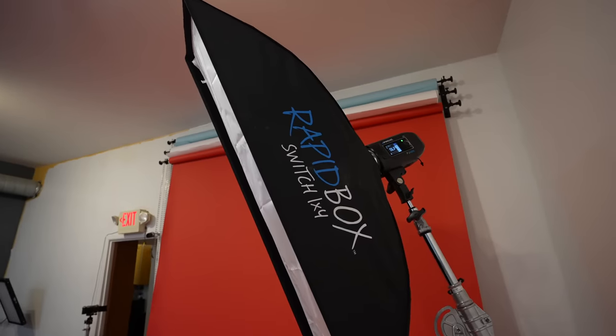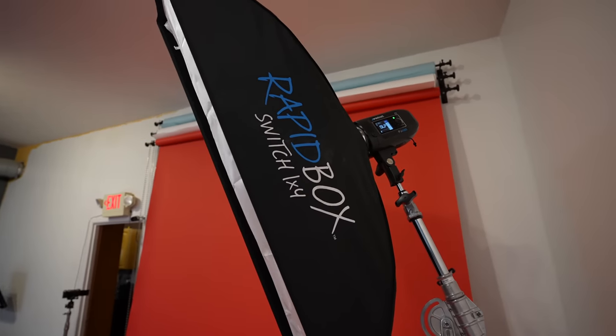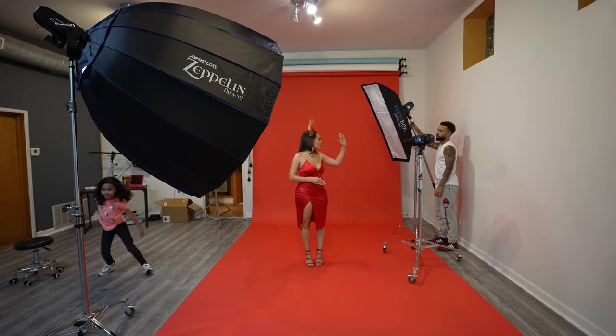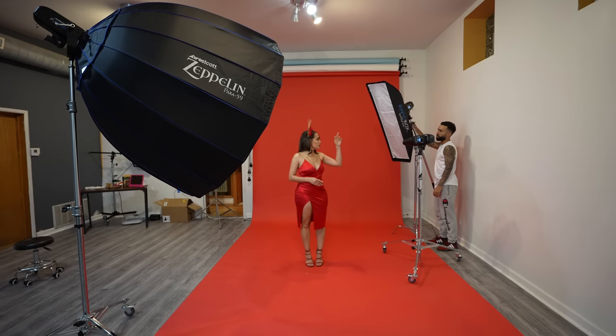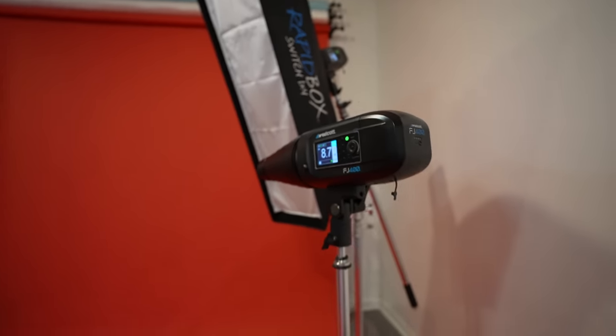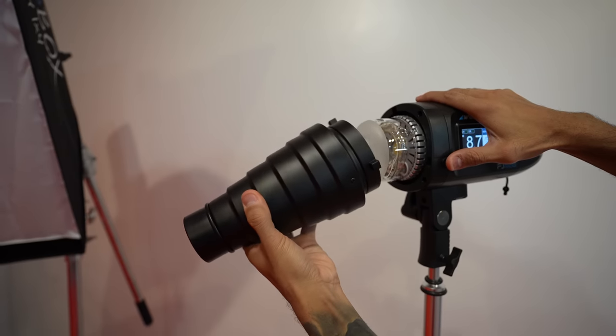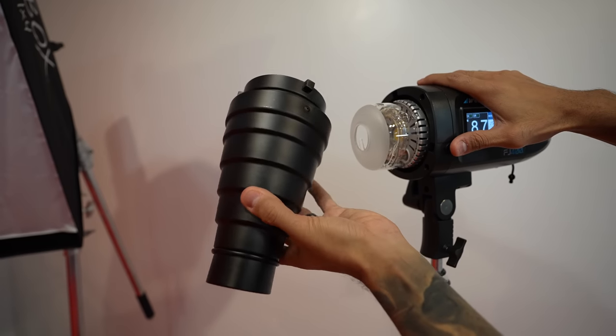This one is the hair light. This is a one by four Westcott strip box and it's placed directly across the main light. This is used to create separation between the model and the background, and this light will be aimed at the backdrop. This is a Bowens Mountain Snoot that is going to create a small beam of light. I got it on Amazon for $15. You can get something similar for a speed light as well if that's what you're using.